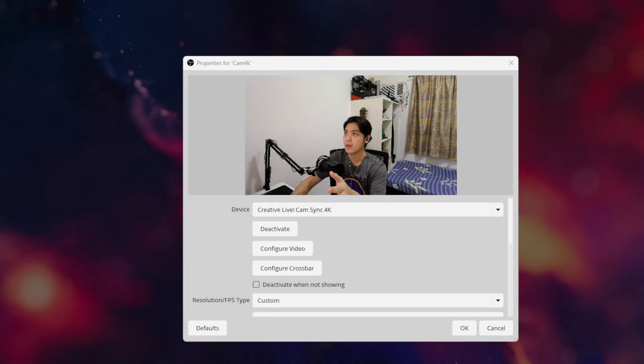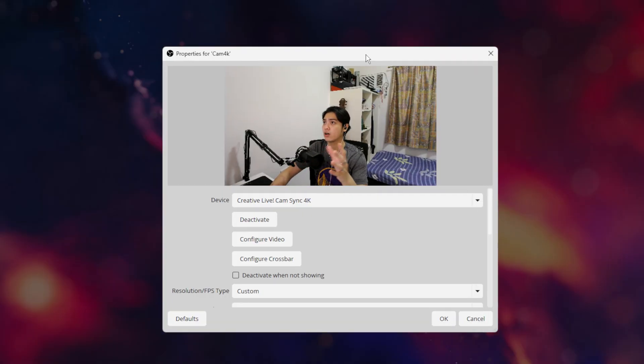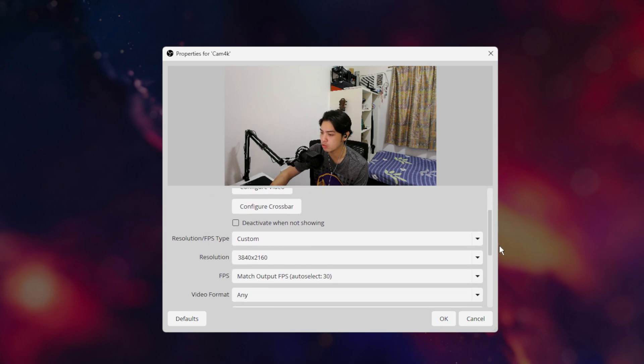What I'm going to provide here is quality of the actual camera itself. So let me head over to my PC and show you how I'm going to edit this webcam. Please don't mind my hair, but as I was saying — note that this part of the video is a month ahead of the last recorded section. I've since found my preferred settings for the webcam and it looks much more natural now. We are on OBS with the Live Cam Sync 4K.